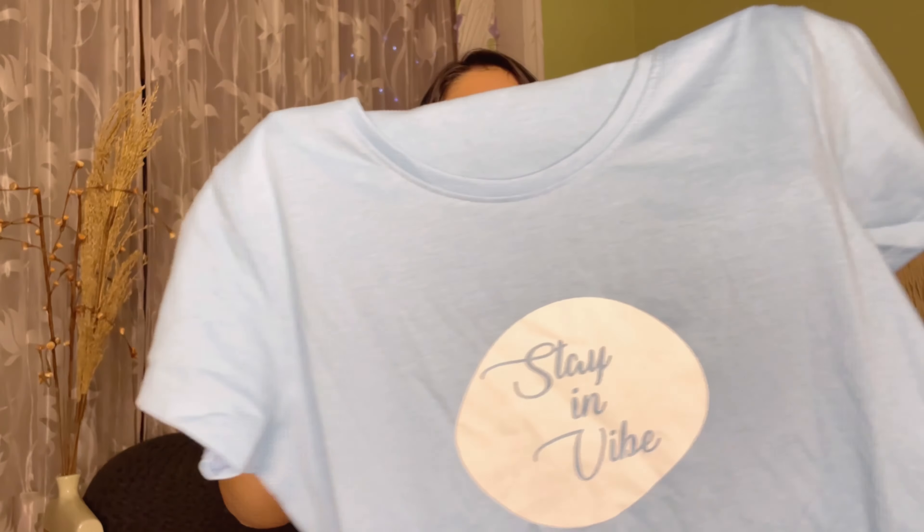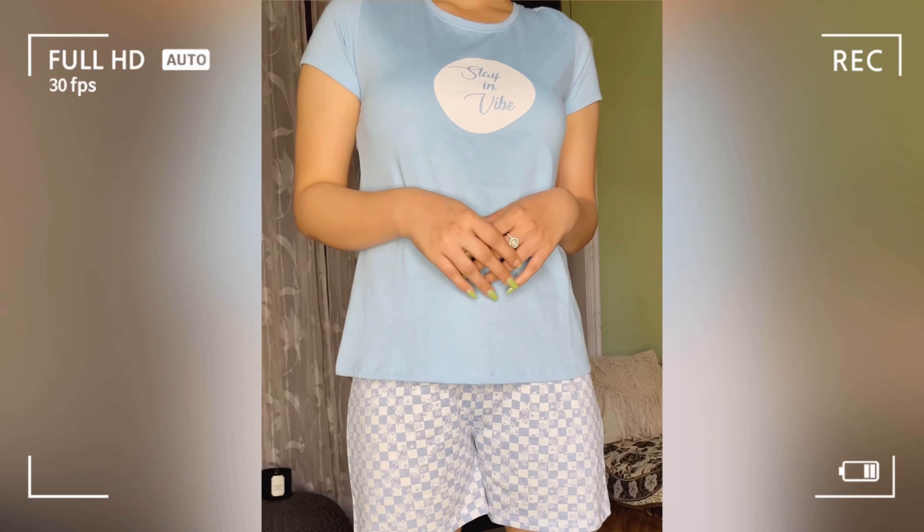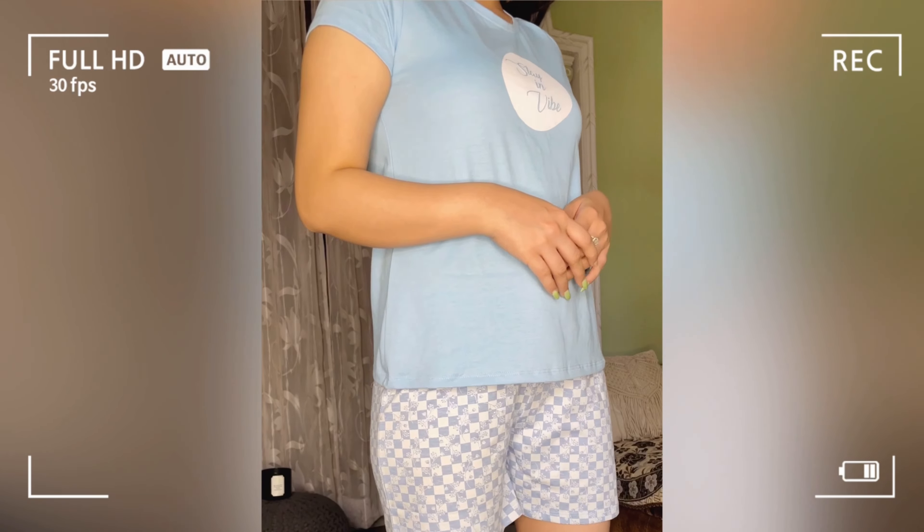The T-shirt that comes with it is a simple round neck with short sleeves and it's a good length. The size I got is small. You get one other color option but I really like this blue color. It's cotton material, which is a good thing — it's so comfortable. And this set was only 500 rupees.